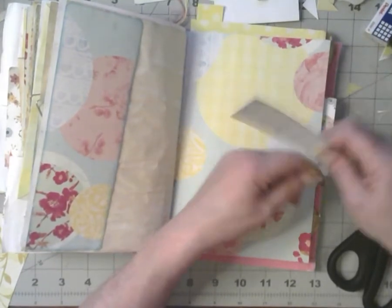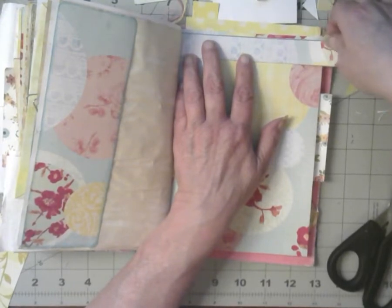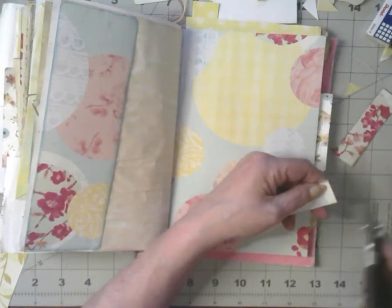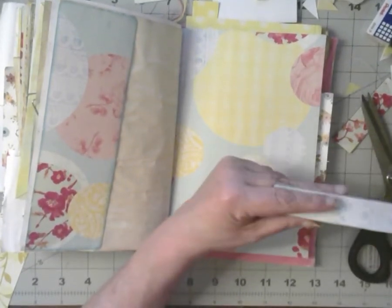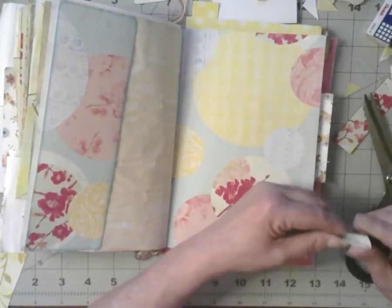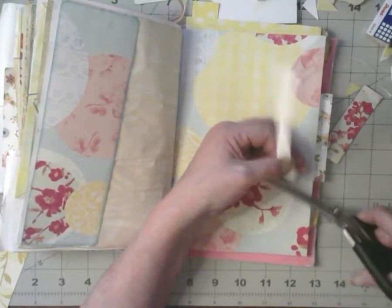So we need a banner. Maybe we can make a long banner! Cut it here — if I cut it straight, it helps. I want pointy tails, so I'm going to go from the outside to the inside.